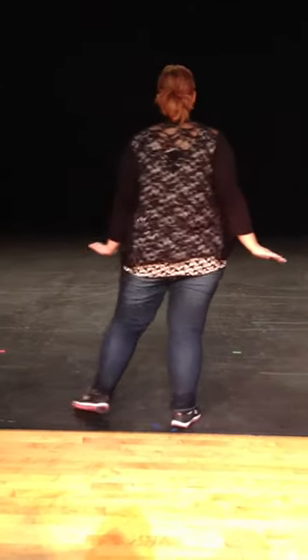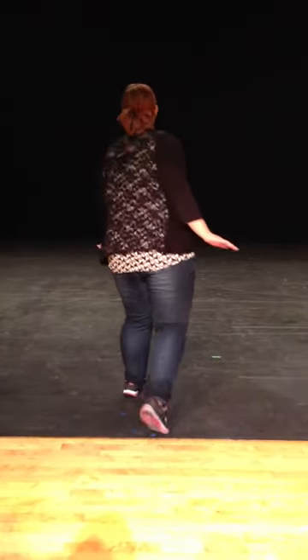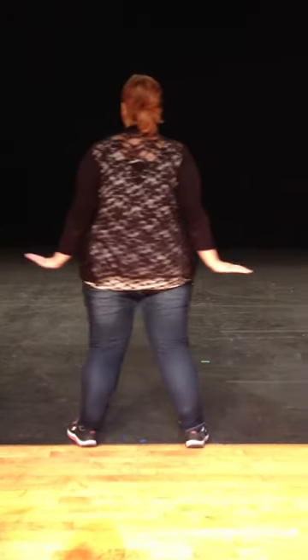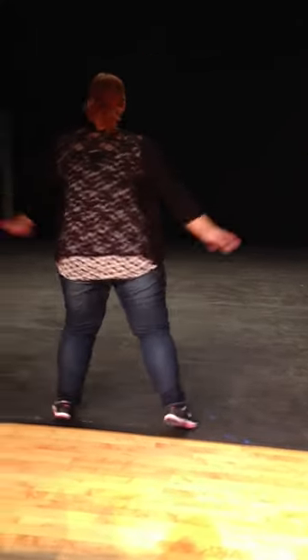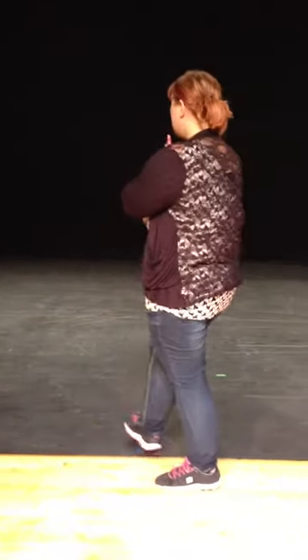From here we're going to do a step touch. Step, touch, step, touch. Touch front, back, step. Step, touch, step, touch. Front, back, step. Shot, step, ball change. Step together, step. Back, front. Step together, step. Back, front.